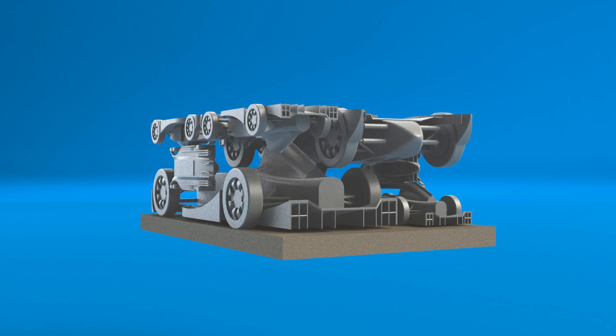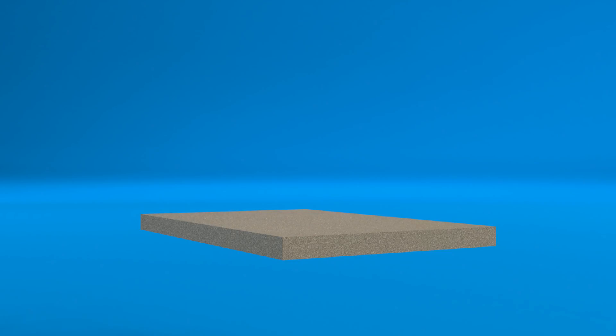The pricing was based on the bounding box around the part that you order, so by nesting them I was able to get many more models for the same price as one of the larger models.